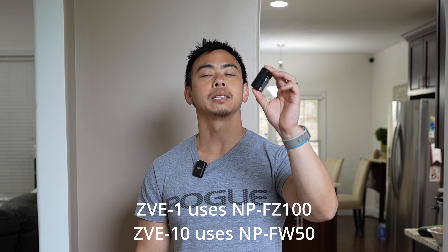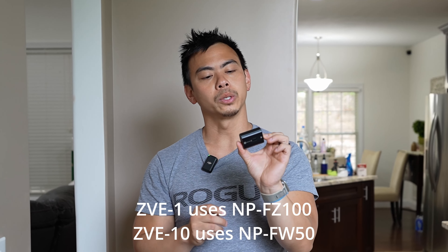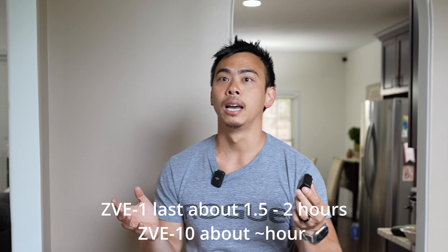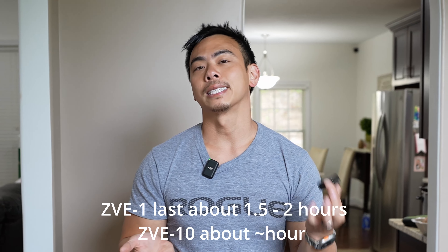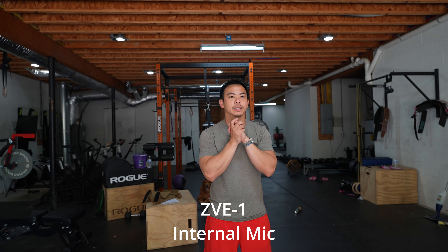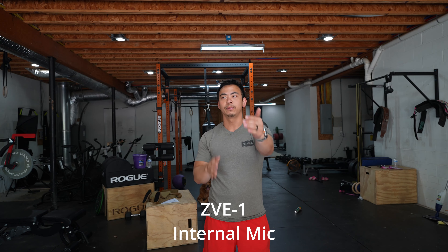The battery is a lot bigger — it uses the NP-FZ100, which is usually Sony's bigger batteries. Most of the time this will last me an hour and a half to two hours. My ZV-E10, I'd be lucky if it lasted an hour, and if it got to 30% I'd be like it's going to die immediately. If it's on 30% here, I probably still have about 45 minutes of recording time. That's a huge advantage for me. I would use these cameras for vlogging, and this is the audio coming out of the ZV-E1, which is right a few feet away from me.